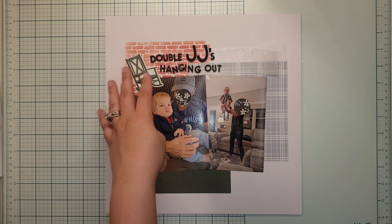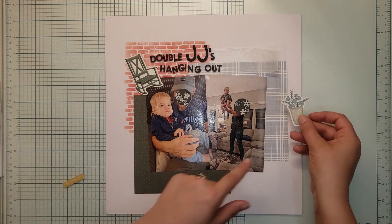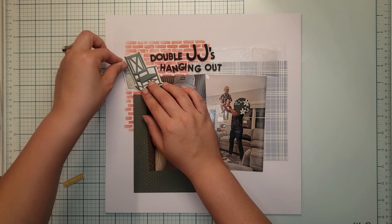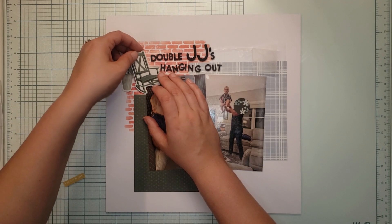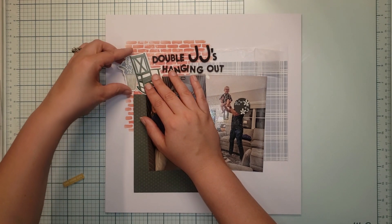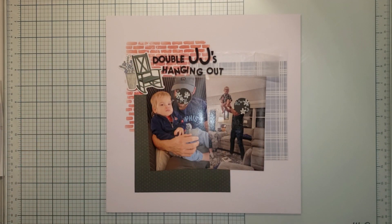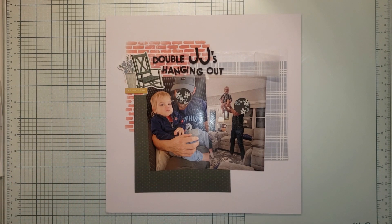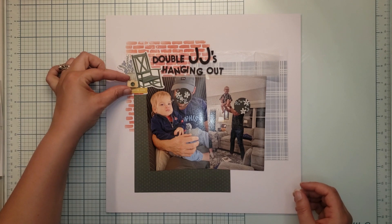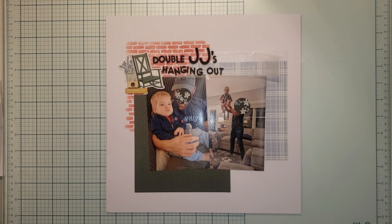For my first cluster I'm adding a flower plant to bring the blue from one side over to the other — I've already got green in there. I'm also using a 'Good Life' tag to get some yellow into the cluster, and then I'm pulling out my stash kit to use some wood grain veneer cameras. That looks pretty good.